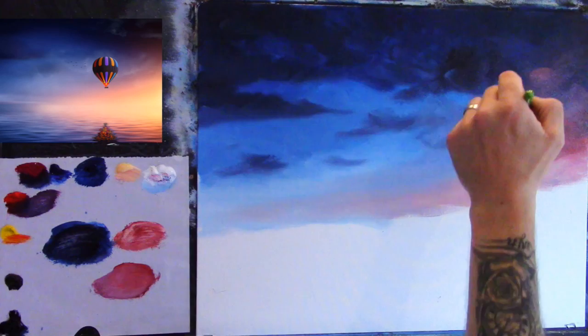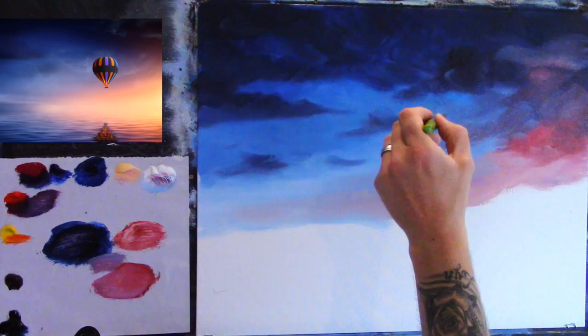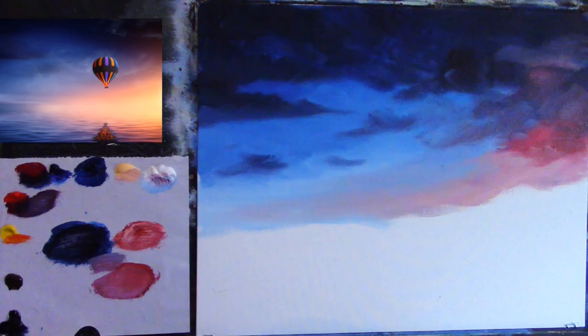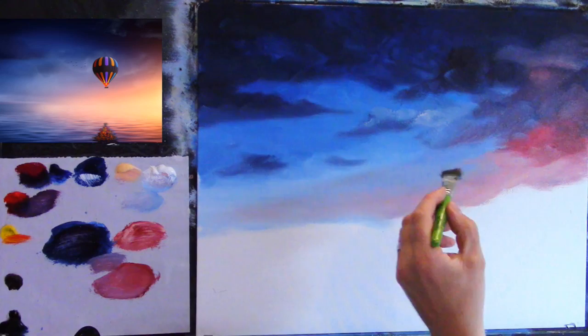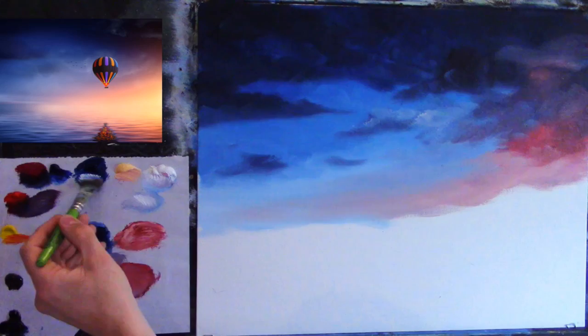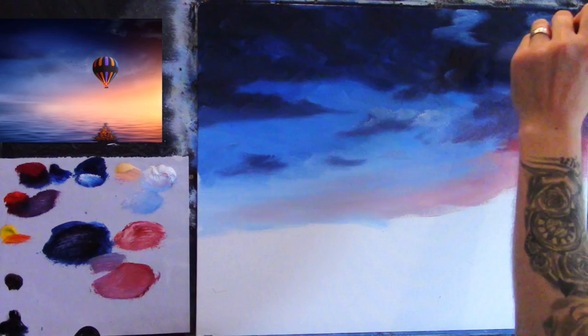I'll take a sip of coffee — I've tried a cappuccino today, lovely. I'm just adding some little bits of white here and there to give it some cloud formation and a little bit of light here and there on some of those clouds. Just a little bit of light dancing around on the canvas.